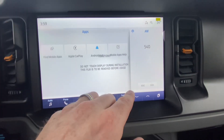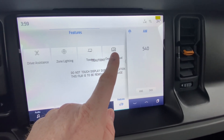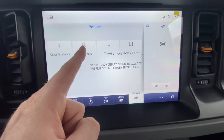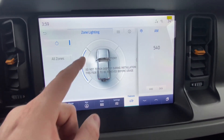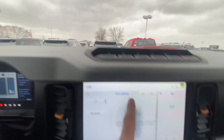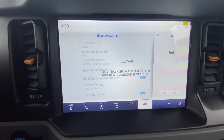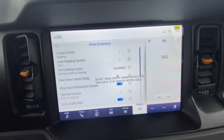Under Features, you'll find the digital owner's manual, towing setup for whatever trailer you have, and zone lighting. Zone lighting lets you control the lights on the outside of the car — you can select them one at a time. The outside light, back light, front light, and side lights can each be turned on or off individually. Under Features you also have driver assist settings, so you can go through cruise control, lane keeping, and any safety feature and turn them on or off.